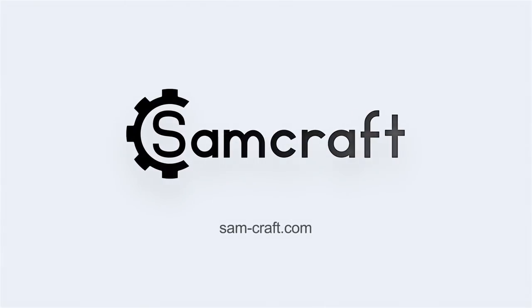Some of you guys called it — you knew this was going to happen. You knew exactly what was going to happen once I built these cabinets. That's right, I'm going to have to tell you: I'm building some more. Hey everybody, my name is Sam and welcome back to Sam Craft.